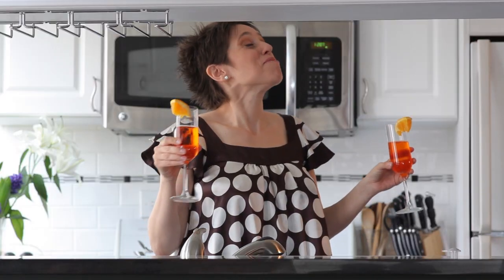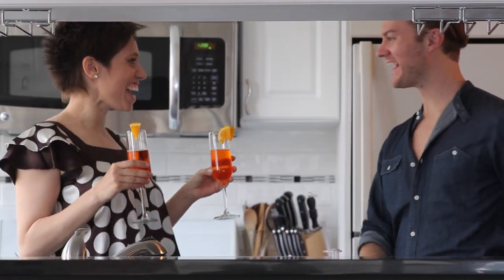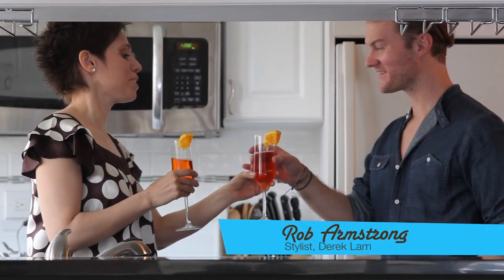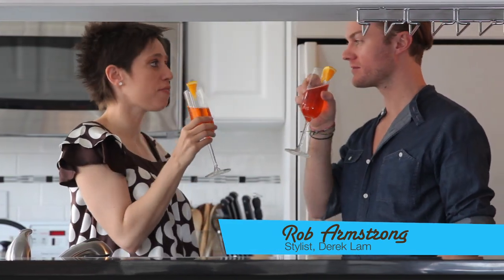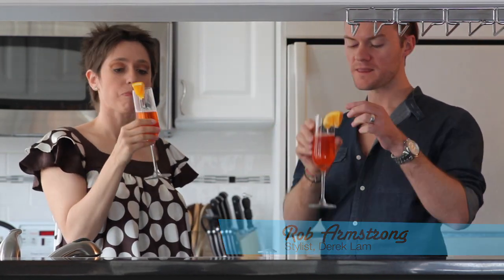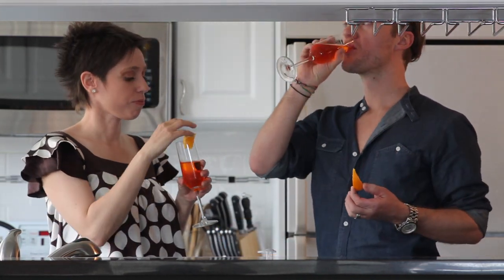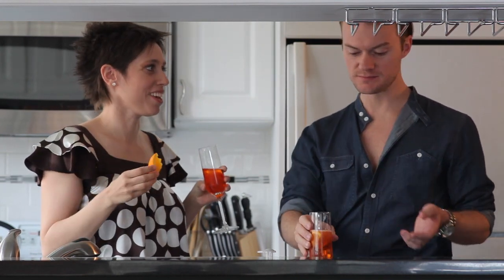I'm going to welcome Rob Armstrong — come on down! Hi, darling. Look, it's an Aperol spritz. Let's cheers! To spring. New life. Love. Fashion. Everything. Mmm. Tasty. Amazing, right? Amazing. I know.